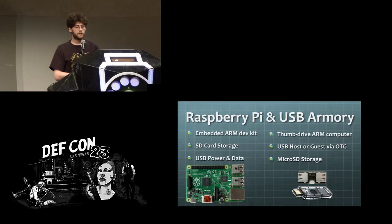On the embedded devices, the Raspberry Pi I think everybody in this room is probably familiar with. The USB armory is a little thumb stick which also has an OTG host adapter, so you can use this to act as a client or a host in USB mode.